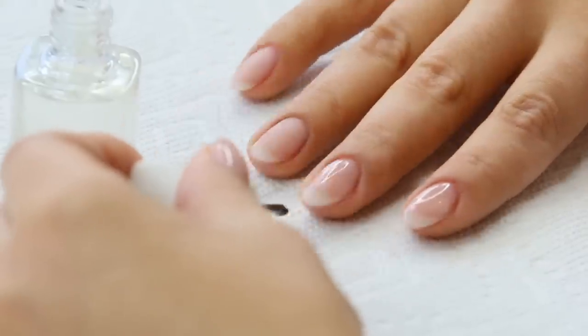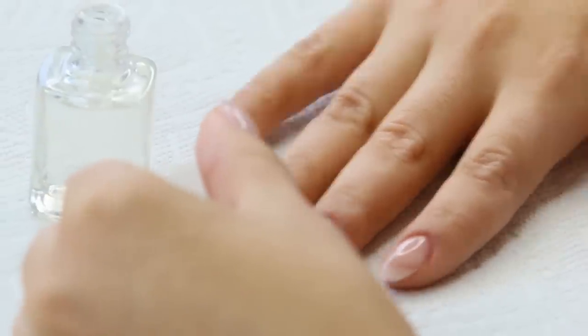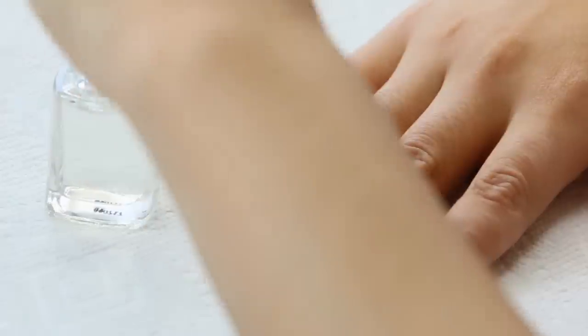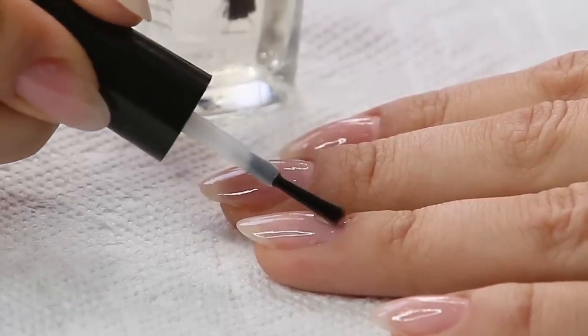Now when you're doing the opposite hand, just hold the brush still and then move your hand instead, because your opposite hand doesn't have as much control. So why try to make it have control? It just won't.